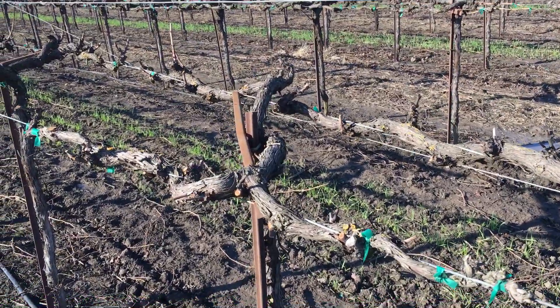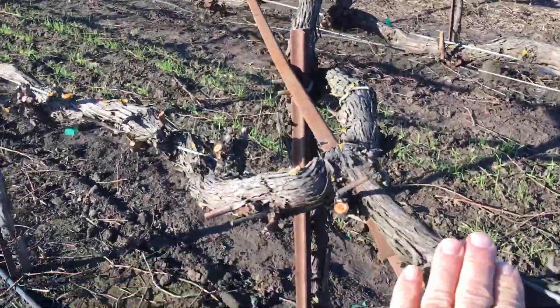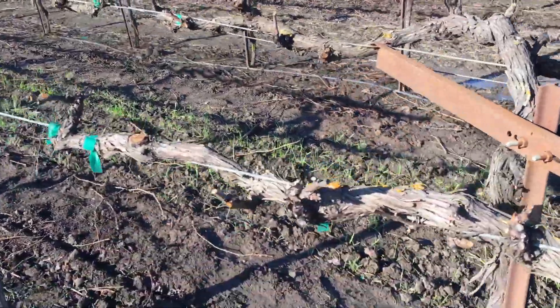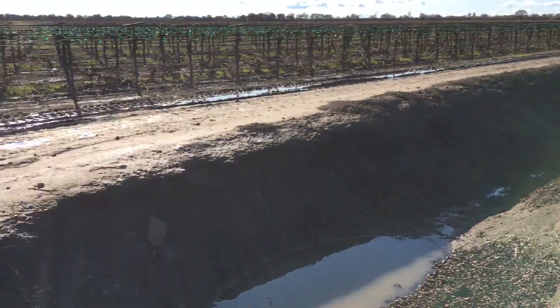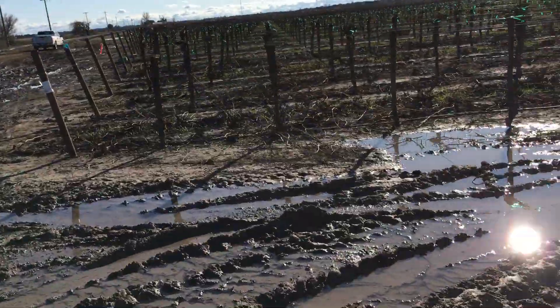Good day everybody, just want to show you some more pruning. This is a quad, which means there's four arms — one, two, three, four. It's an older quad, so we're trying to find some pruning with all the spurs. I want to show you some ways to bring it back.